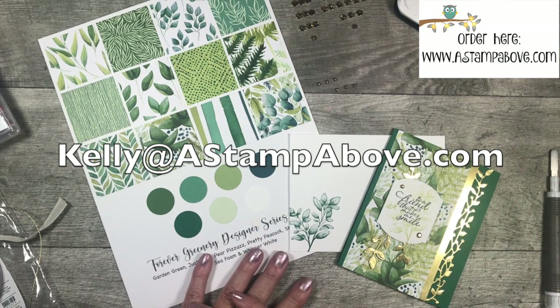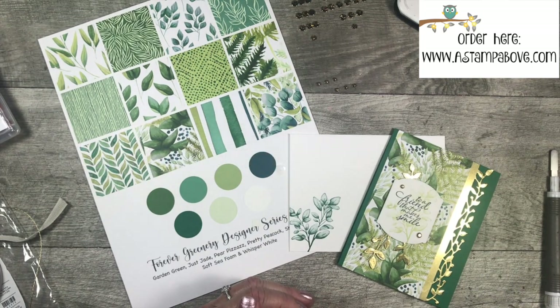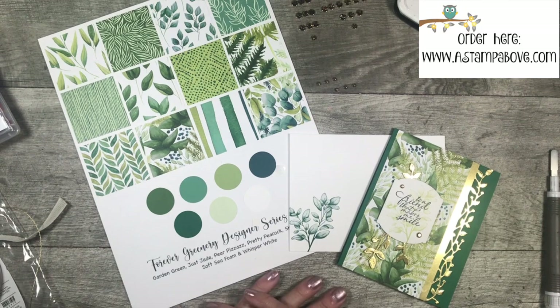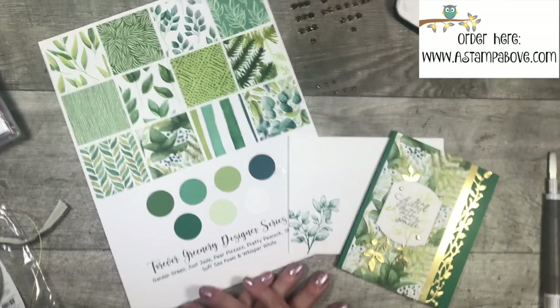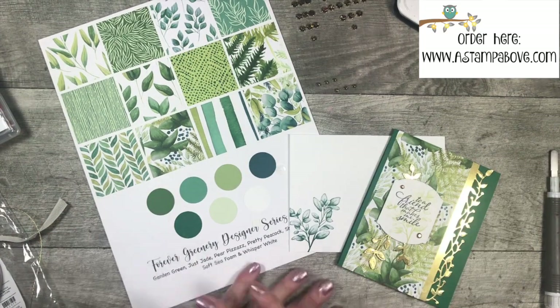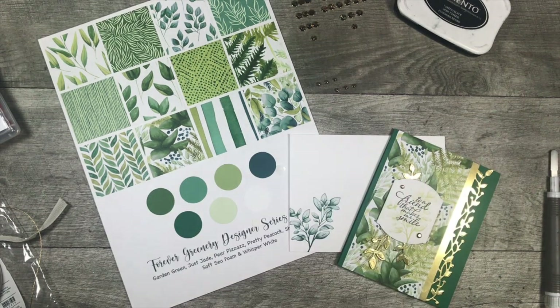Remember you can pre-order early from the new catalog too if you join my team as a discount shopper. If you have any questions, email me at kelly@astampabove.com. Don't forget to click down here to subscribe to my YouTube channel - you don't want to miss anything, especially with a new catalog just around the corner. June 3rd is our big date when the catalog goes live. If you've placed a minimum $50 order with me in the last six months, you should have a catalog in your mailbox. Thank you so much for spending a little time with me - happy June, bye-bye!